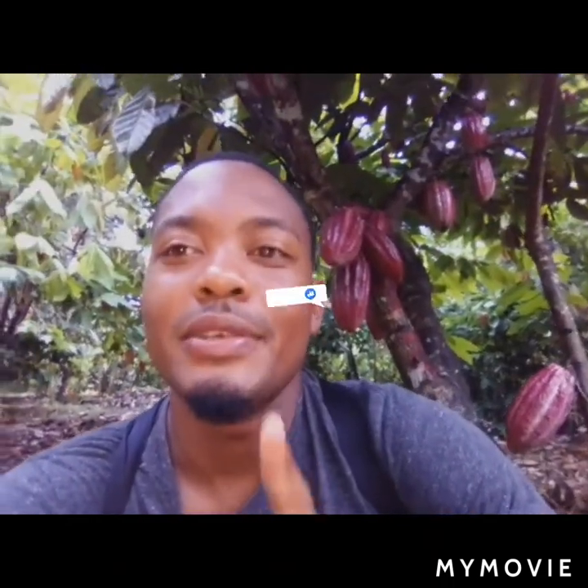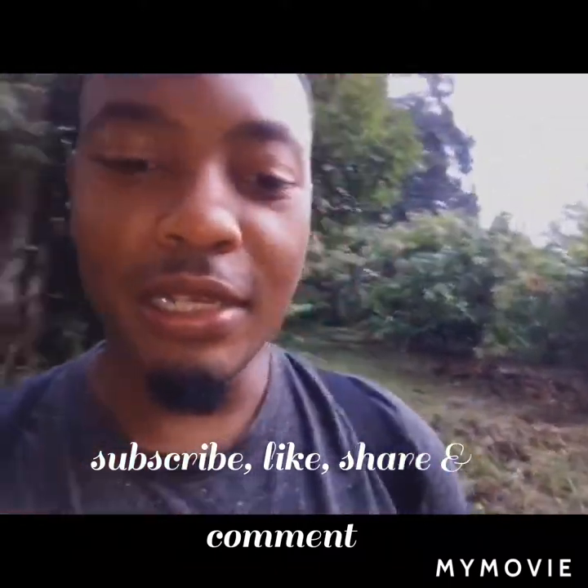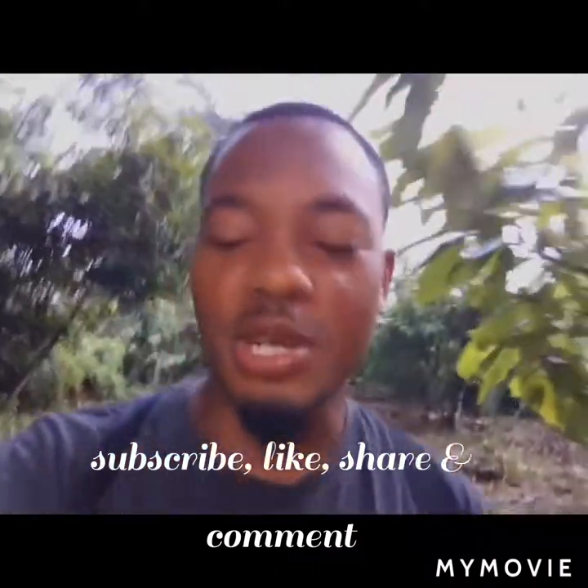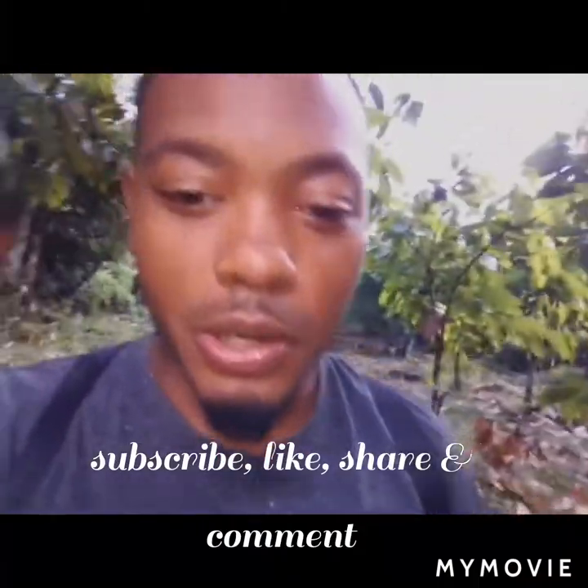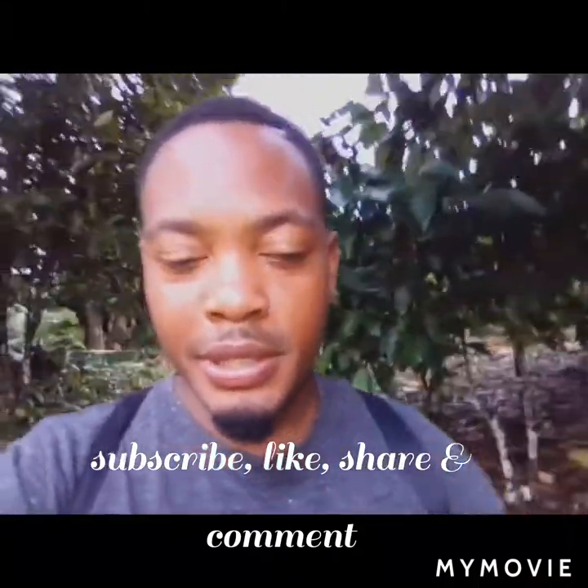Not gonna waste any more time, let us get into this right away. I was just going through this field checking out some of the work done here. Leave a thumbs up, comment, share, like — job well done. So we're gonna make our way over to our coconut nursery and I'm gonna share some information with you.